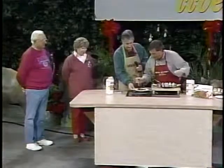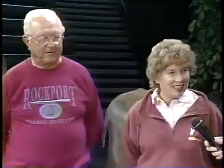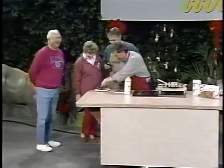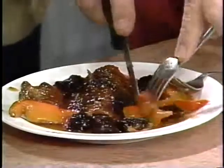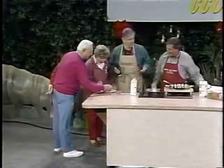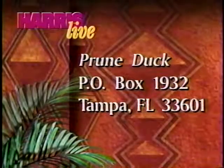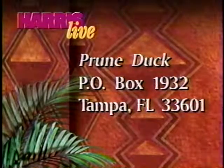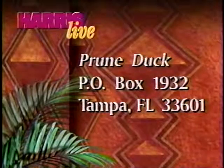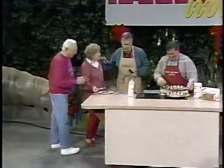Do we have two forks? Yes, we have two forks. We have a piece there. I'm going to cut up a piece of that persimmon. Which one's going to try the persimmon? It depends on who's not regular. Come on and give this a try. You might want to try the duck there in the middle — that's better than the persimmon. They're both going for the persimmon. Nobody's eating the duck. The duck's the good part of it. Isn't that excellent? It's called the prune duck. If you want a copy of the recipe, send a stamped self-addressed envelope to Prune Duck, Box 1932, Tampa 33601.